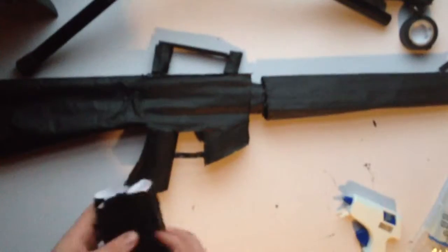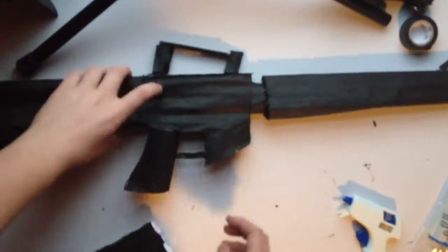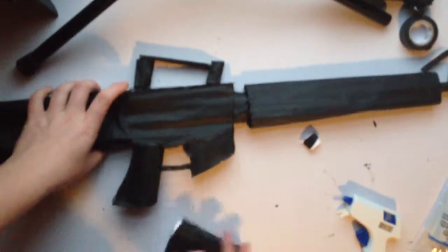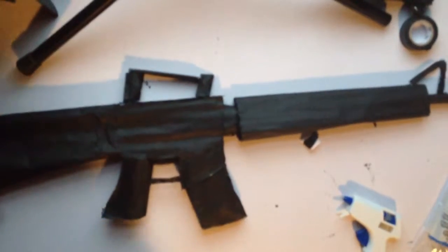For the magazine, all you have to do is measure the rectangle part, make sure it'll fit into the body, and you'll get a nicely fitted magazine clip.